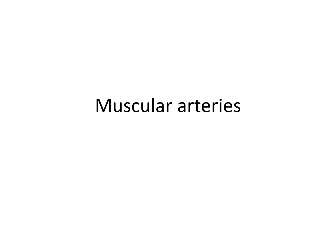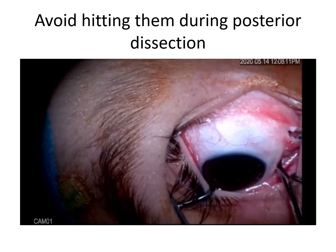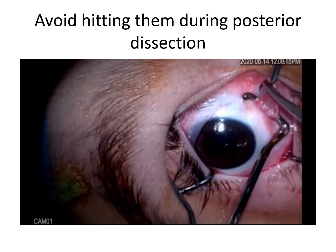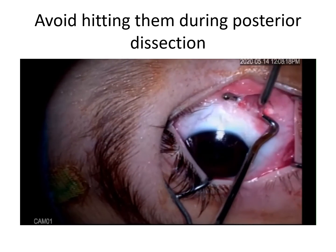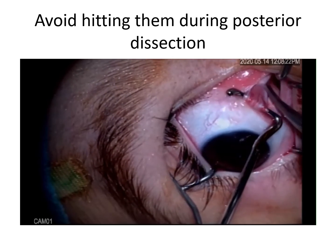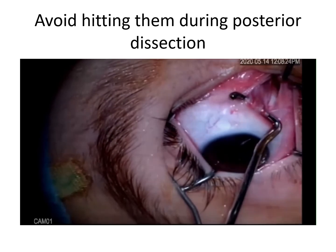Another source of bleeding is the muscular arteries. These vessels might be accidentally cut during excision of the intermuscular septa, so you have to observe them clearly while doing this dissection.